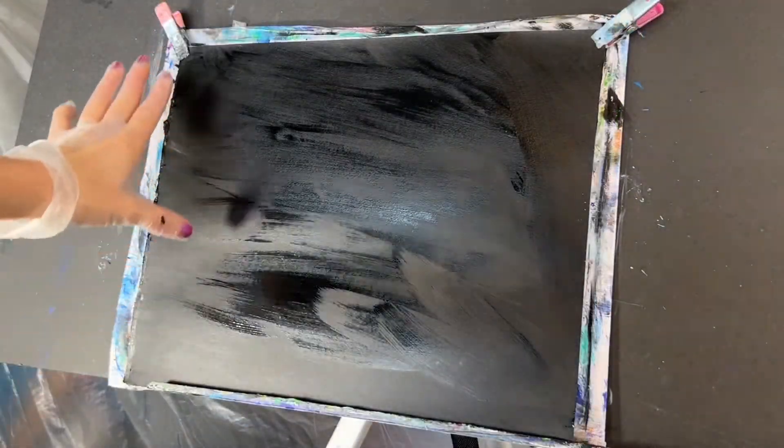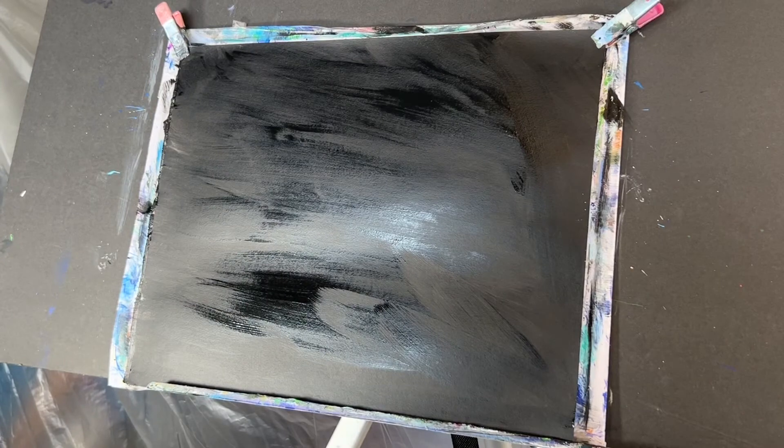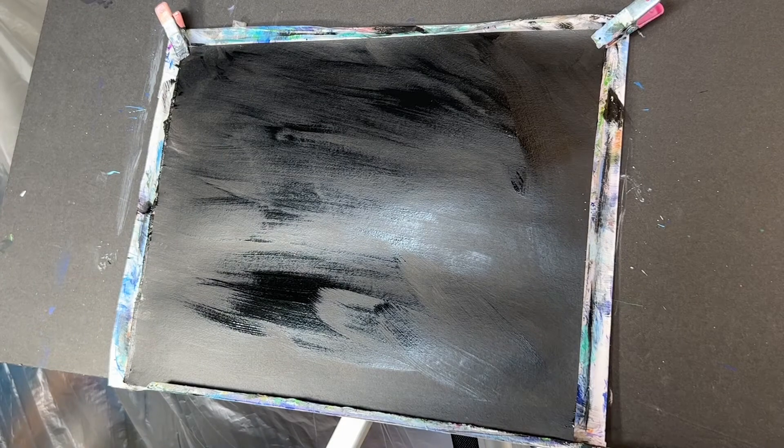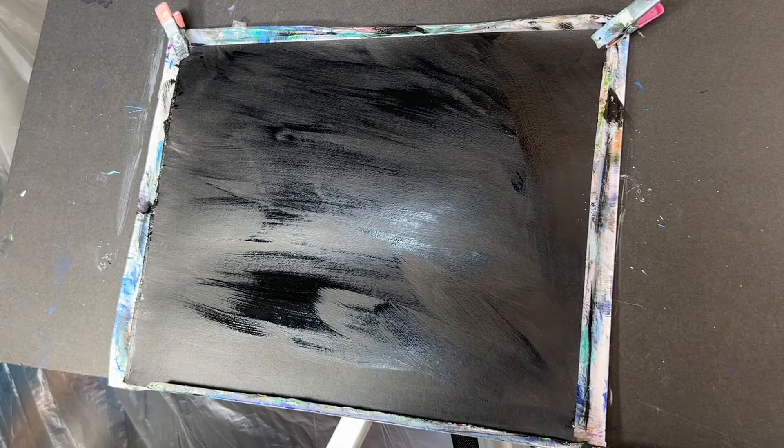To begin, I'm working on 11 by 14 mixed media paper that's been primed with Just So as well as a layer of black paint. You can easily do this just by using acrylic black paint — that's what I did. And then we'll begin with our palette.